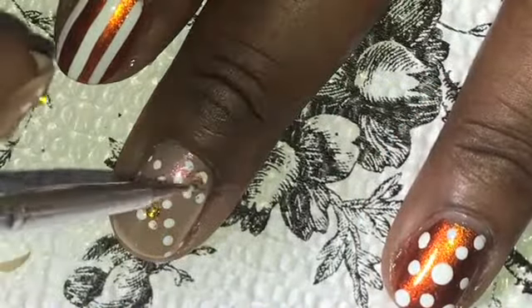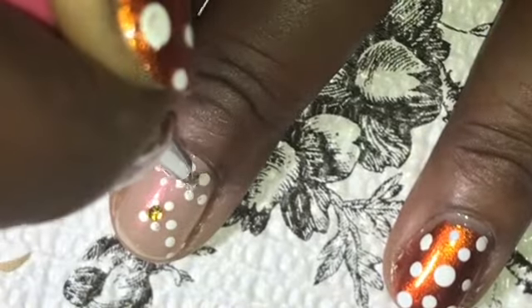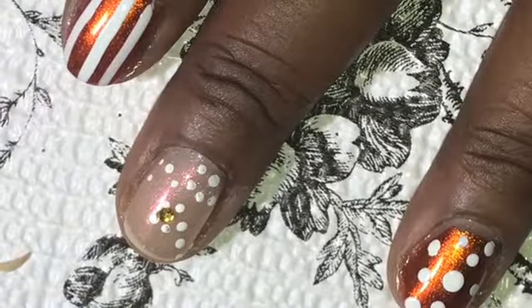Oh, by the way, as you can see I struggled with this particular jewel, so don't laugh too hard at me!